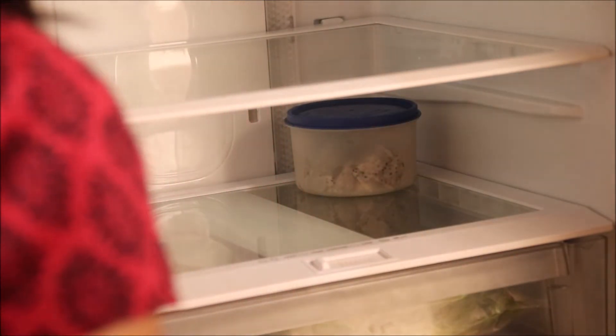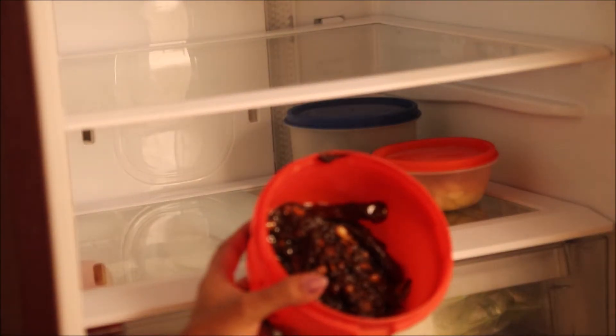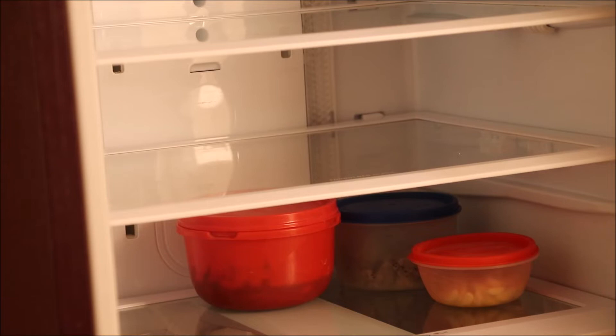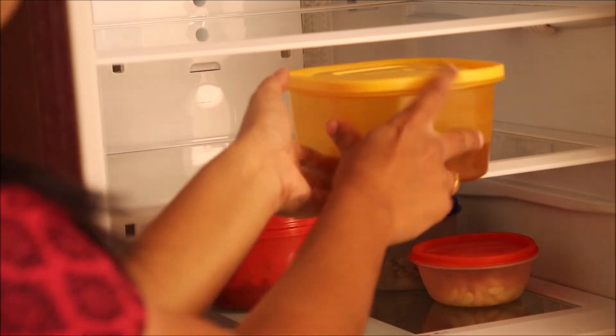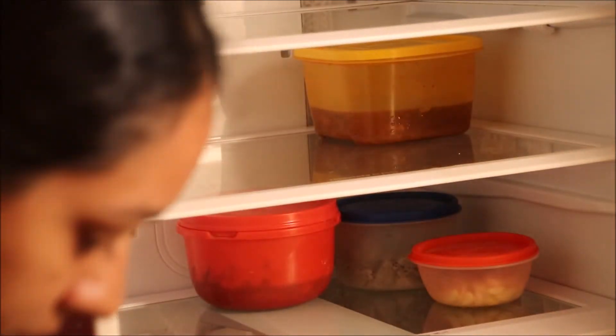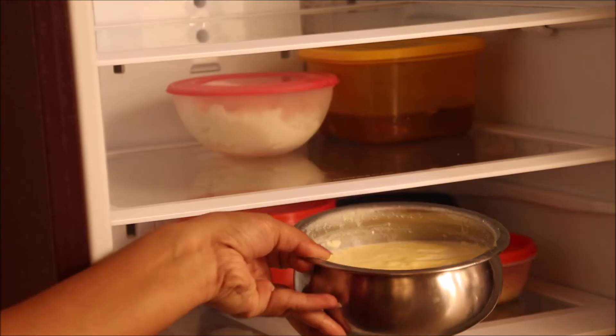Here go some cut fruits, peeled garlic, and puliyogare paste. The middle section is for leftover food from the previous day — I have some rice and homemade curd from yesterday night.